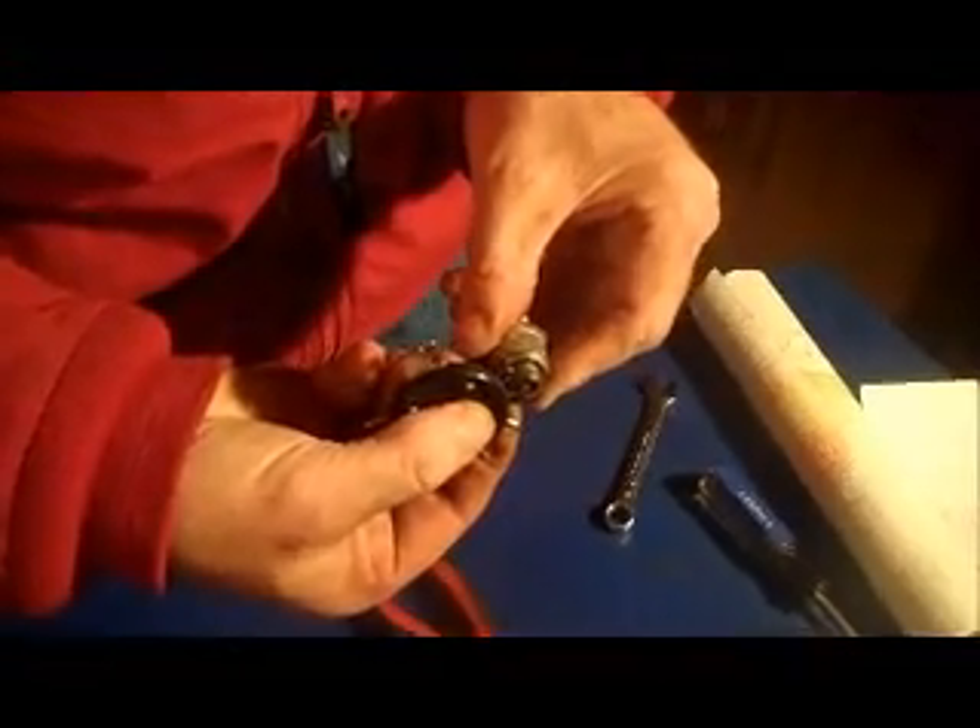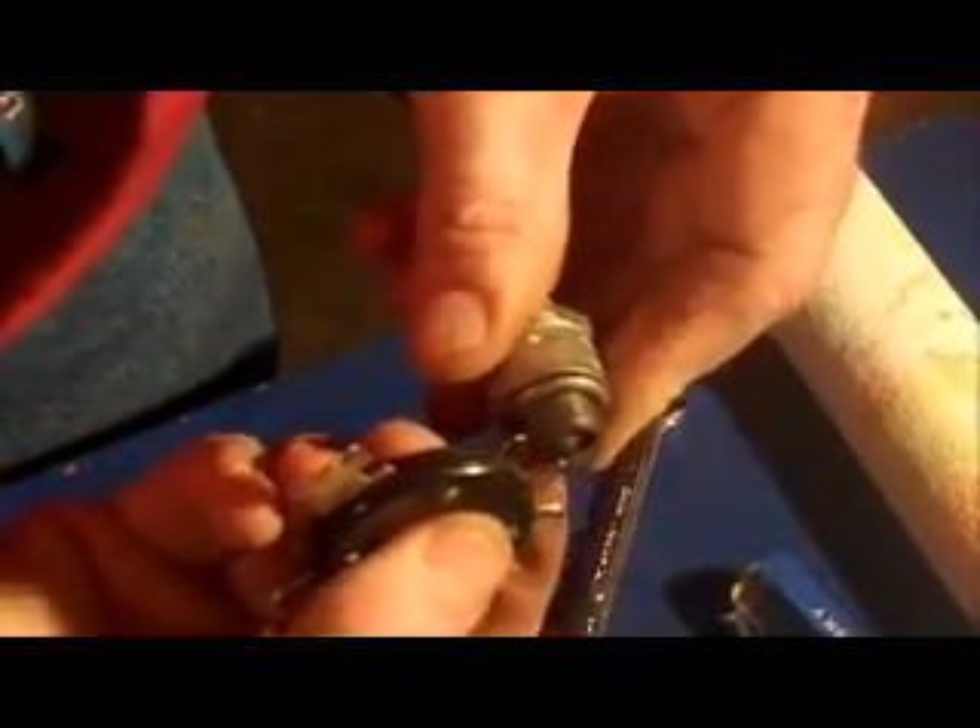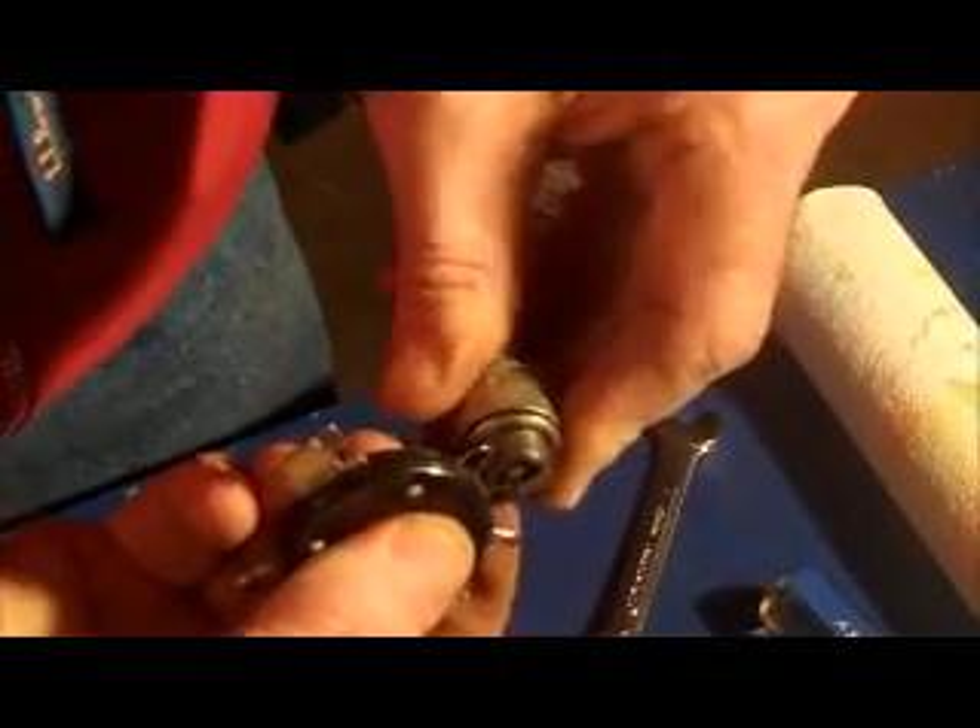What you want to do is get the feeler gauge in there — you just want it snug in between the two electrodes. If the gap needs to be adjusted up or down, use the tool itself: this end pries it up, this end pries it down. Then just reinstall.